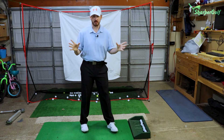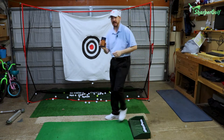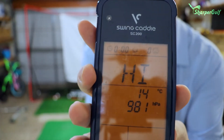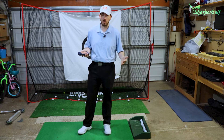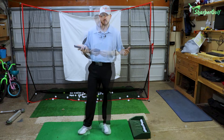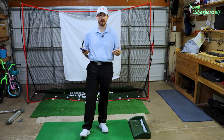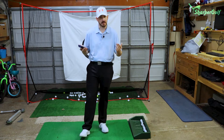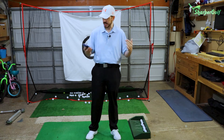We're gonna grab a launch monitor — in my case it's going to be the Swing Caddy SC 200. Let's turn it on and play an imaginary hole. Let's play a par 4, 400 yards. So 400 minus 250 yards: that's 200 yards, minus another 50 — we are at 150 yards. That's a seven iron or an eight iron into the green. Much better control.